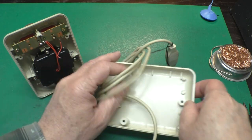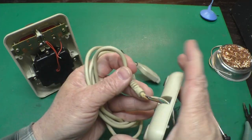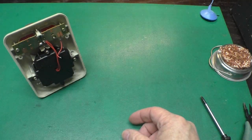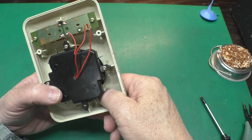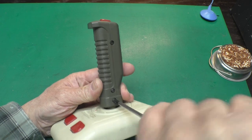Now we've got this base disconnected from everything else. We can wash this guy now and wash the cord, and we've got all this stuff disconnected.